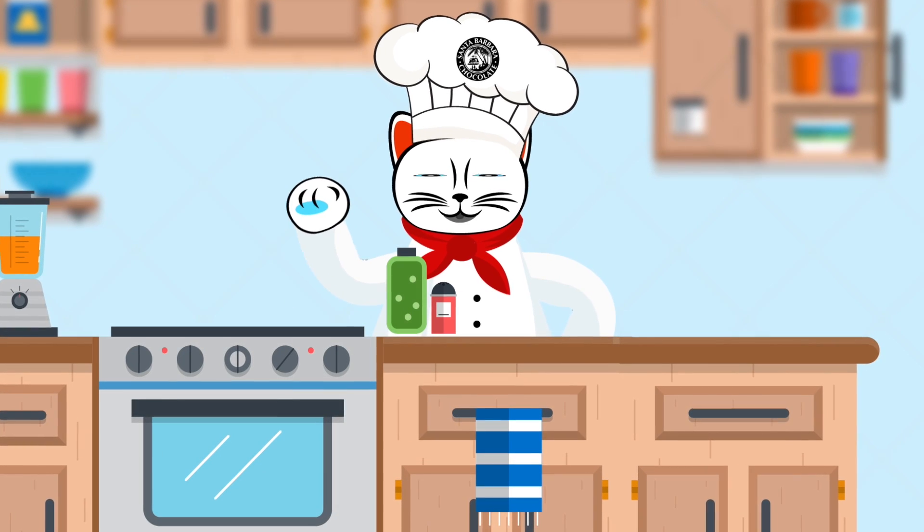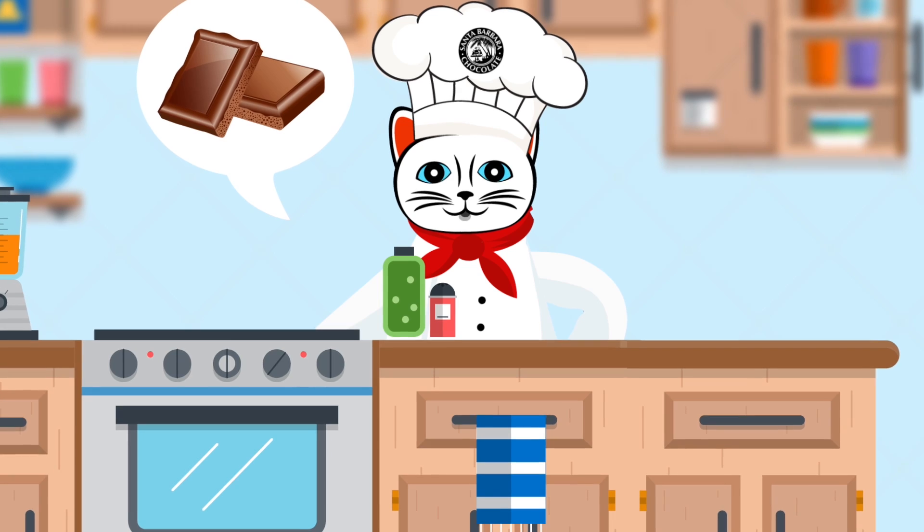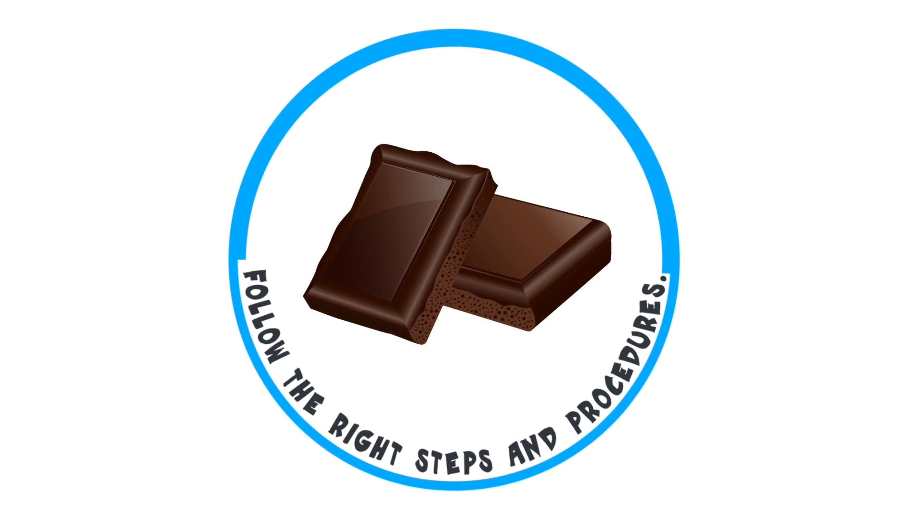Hi there! Do you want to learn the step-by-step process of tempering delicious dark chocolate? Getting your dark chocolate tempered is so easy if you follow the right steps and procedures.